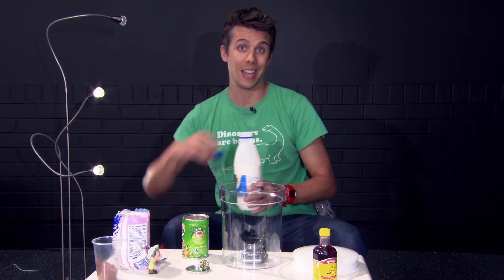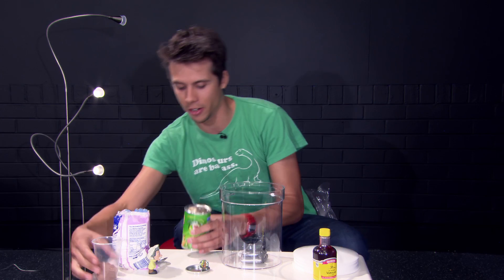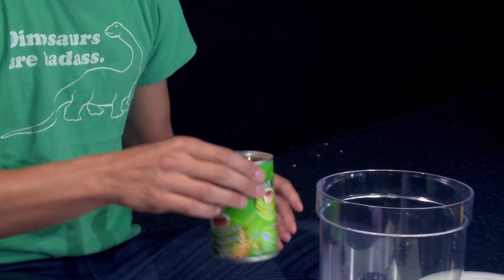You need to make it taste nice, not just like cream and milk. So you can choose what flavors you add. You can add some chocolate or some other things. I'm going to put some chocolatey flavor in there and mix it around a little bit.